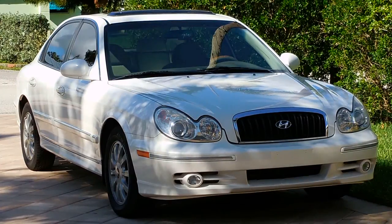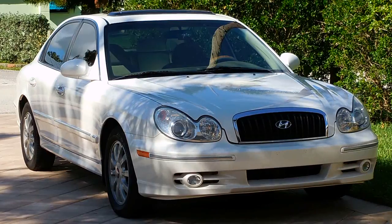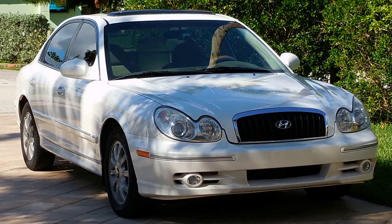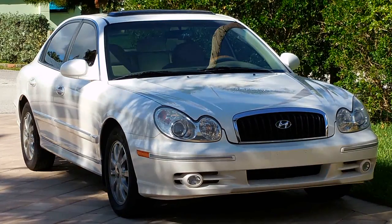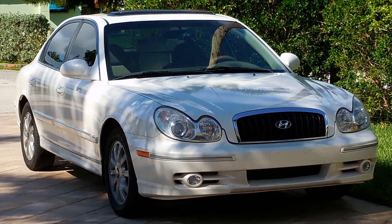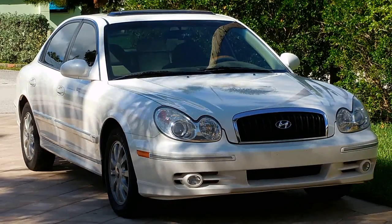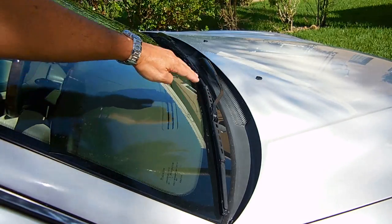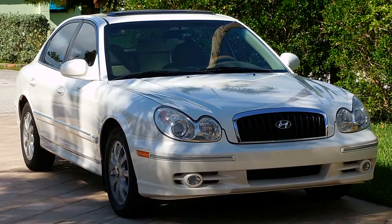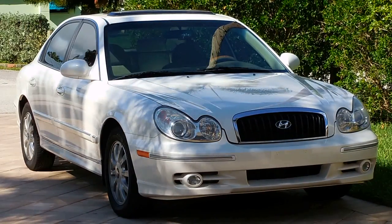In today's video I'm going to be replacing a very important filter. Everyone knows to replace the intake air filter for the engine, but very few people have either heard of or replaced a cabin air filter. The cabin air filter is used to filter air that is drawn into the vehicle from the outside for the air conditioning or heating system. The outside air is drawn in by the windshield wipers, as you can see right here. If you notice that there's an odor coming from the air vents or reduced airflow from the vents, then you'll definitely want to inspect and/or replace the cabin air filter.